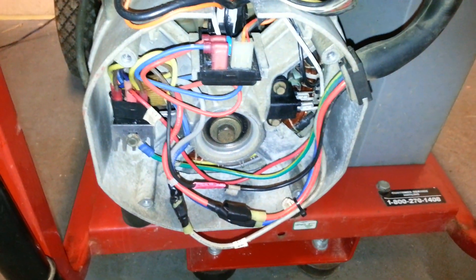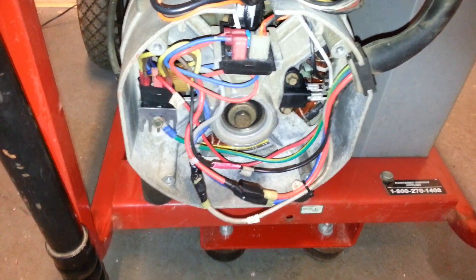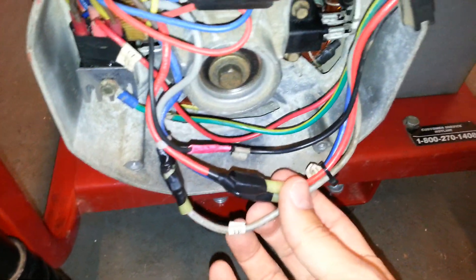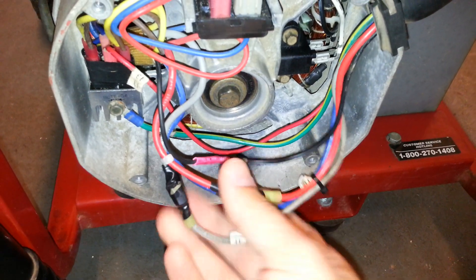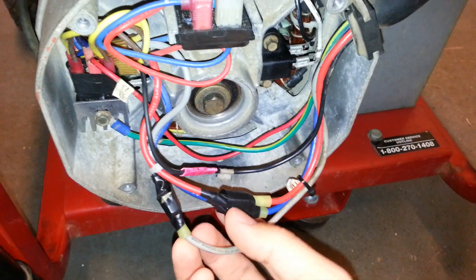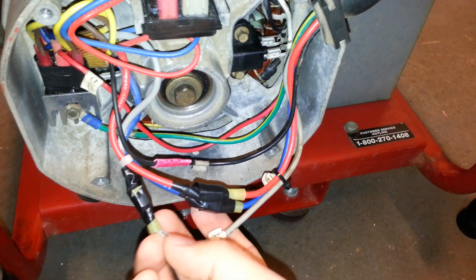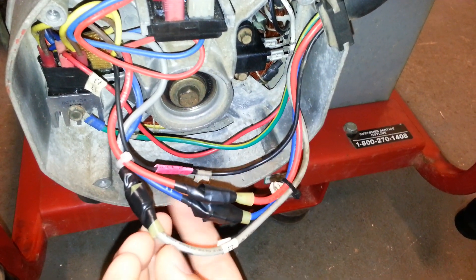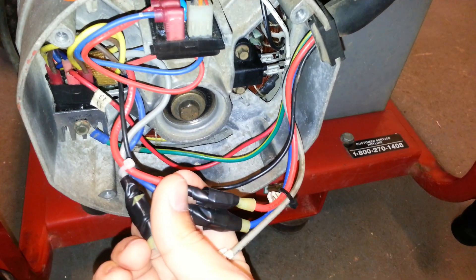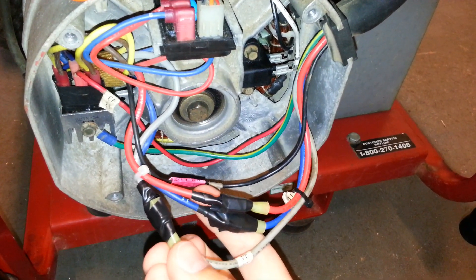The next windings to test are all the windings in the stator. For this particular stator on this particular generator, there are a couple of windings that need to be tested. I'll start with the main windings, which are pretty easy to identify — they're the three thickest wires coming off the stator. There's a little pigtail where all the wires connect into the end bell. Your blue and gray are your two hot wires, and red number 22 is your neutral.